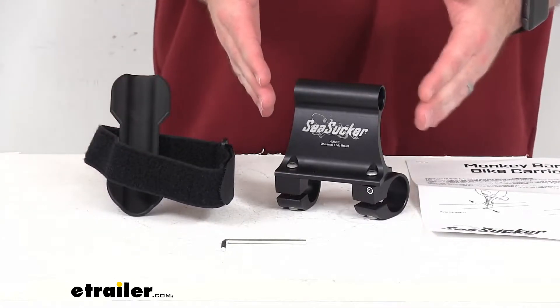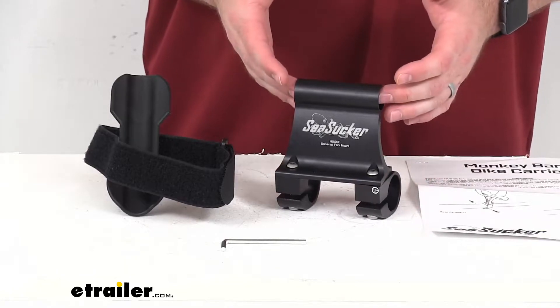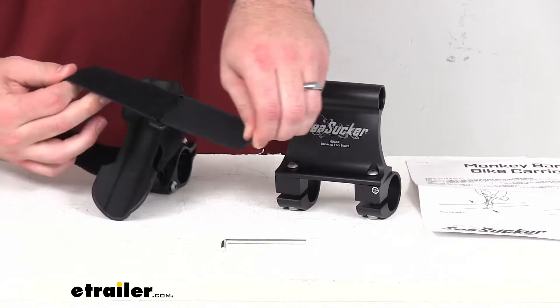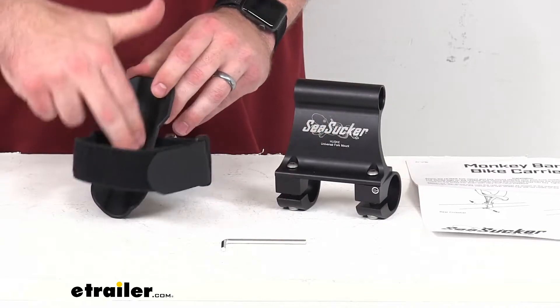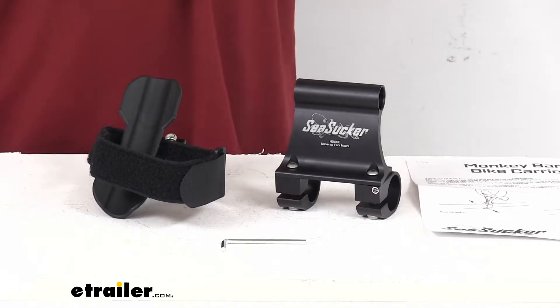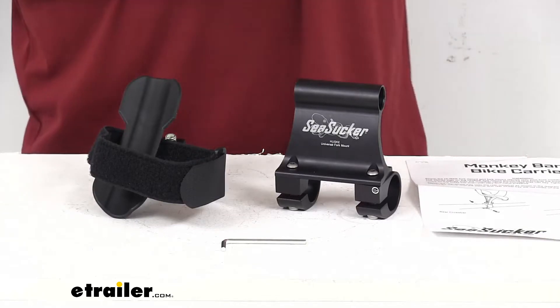Obviously, you'll need to remove the front wheel for this to work on your fork mount here, but then your rear wheel will be able to stay installed and you'll just wrap this hook and loop strap around it to secure it down onto our tray there for a nice firm connection. Not only does it install easily, it's going to remove very easily as well and store away when you're not wanting to use it.